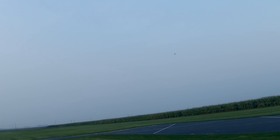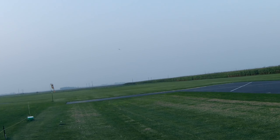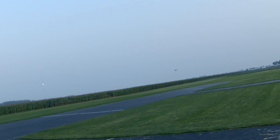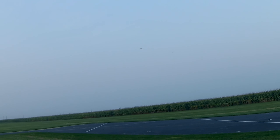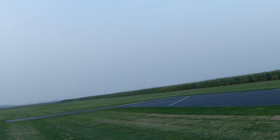Gear down. Flight pack 21.8 volts. One more gear pass. Take off flaps. Landing flaps.